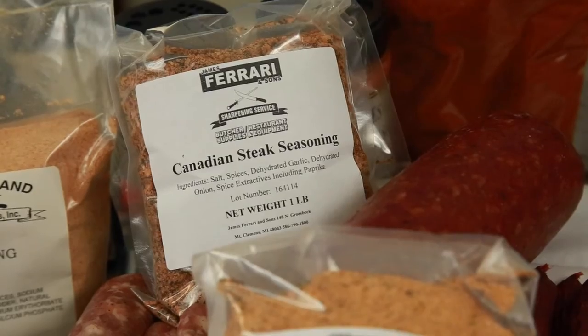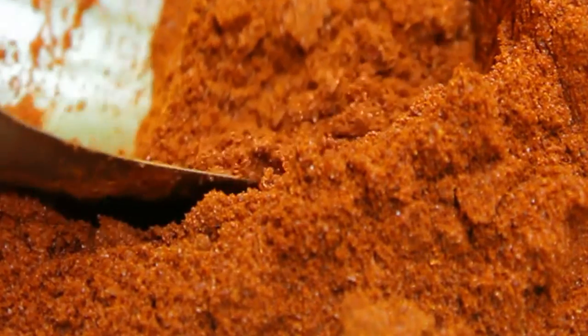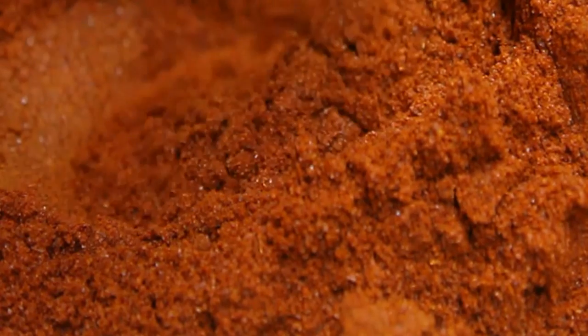And of course my favorite jerky seasonings to make your own jerky as well. And lastly a variety of seasonings to add all different flavors, all geared for the home processor.